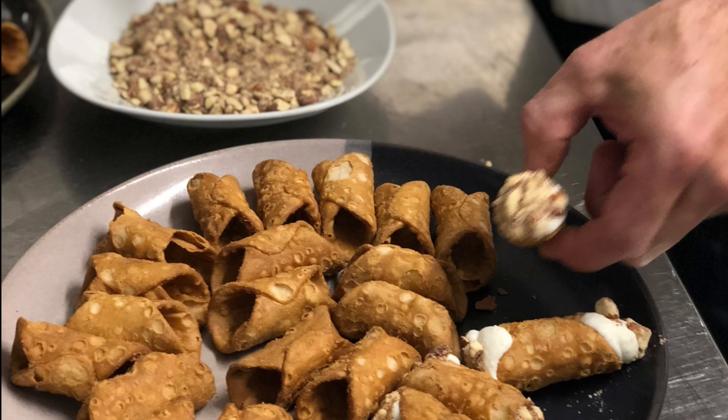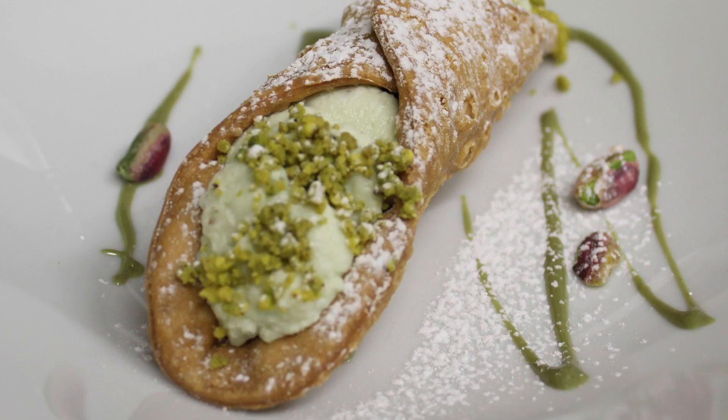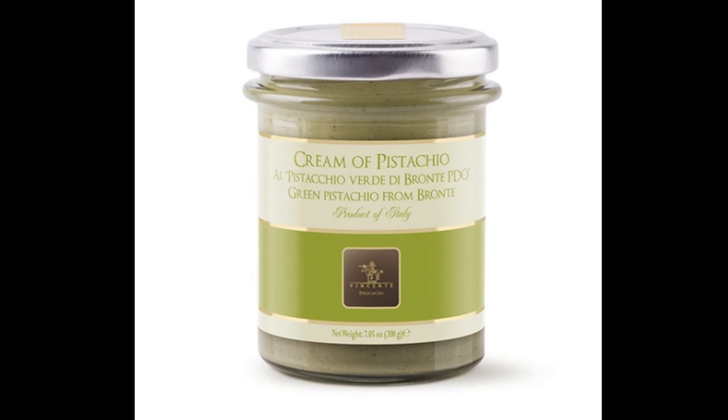The filling I use for the pistachio cannolis is simply a mixture of ricotta cheese, pistachio cream, sugar, and vanilla. Cream of pistachio is an amazing product — think Nutella, but made only with pistachios.